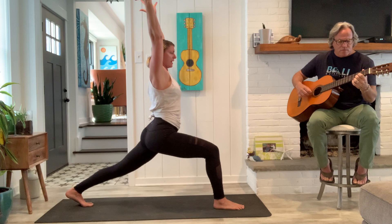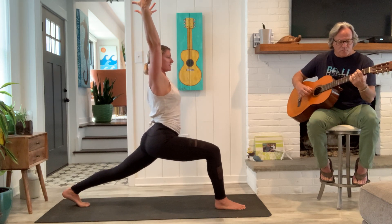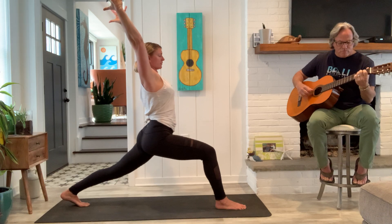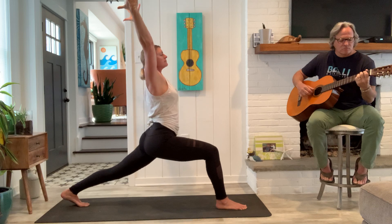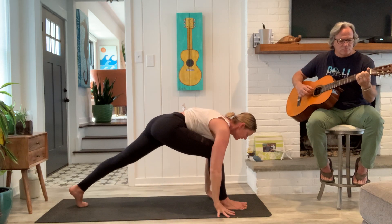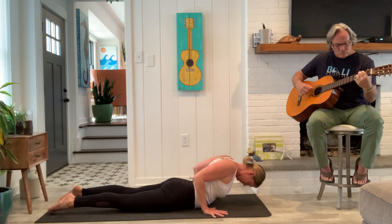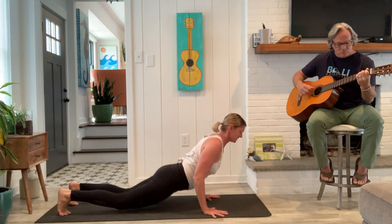And rise up into your high lunge. Good. So maybe some of the bend will come in and out of the front knee, until you settle in. Arms shoulder width apart. Feel the shoulder blades pressing on the back body, hugging your upper arms in. Last breath. Release. Plank pose. Full breath in. Slowly lower. Inhale, cobra. Good. Exhale, down dog.